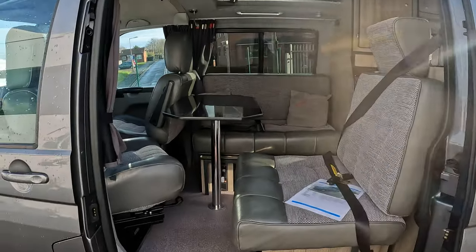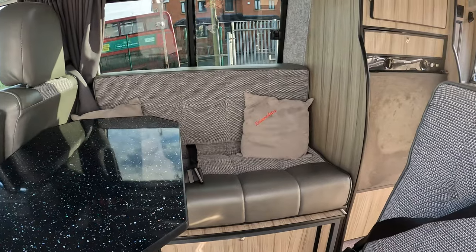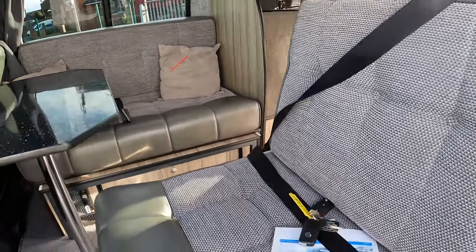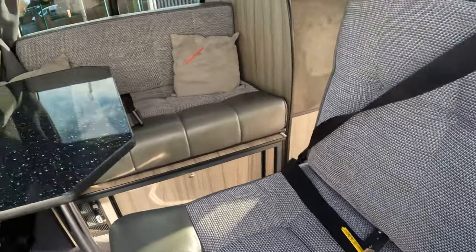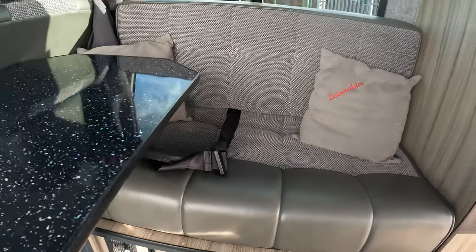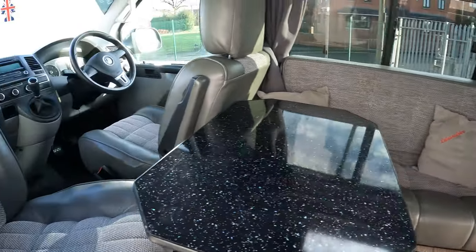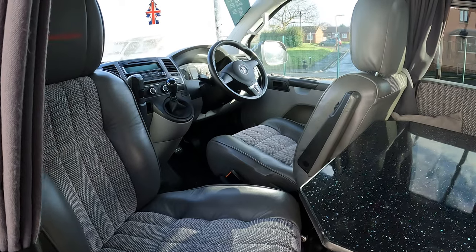The sliding door allows you to get into the mid-front of the vehicle where you've got a dining space. You've got four belts in all — a three-point belt just inside the door, a lap strap on the further seat, and then your two captain seats at the front which do swivel around.